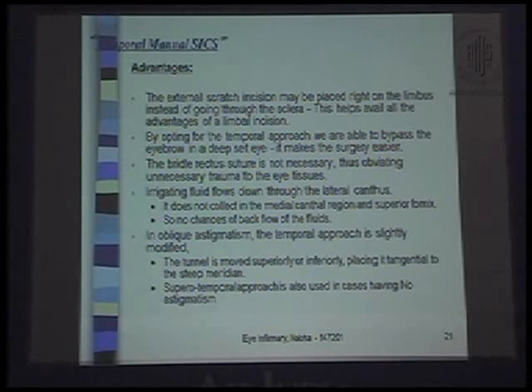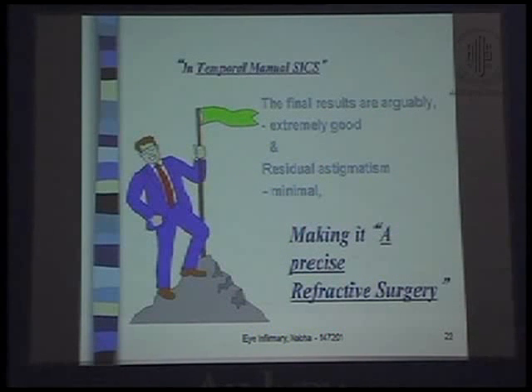In oblique astigmatism, the temporal approach is slightly modified — the tunnel is moved superiorly or inferiorly, placing it tangential to the steep meridian. The superotemporal approach is also used in cases with no astigmatism. The final results are arguably extremely good and residual astigmatism minimal, making it a precise refractive surgery.